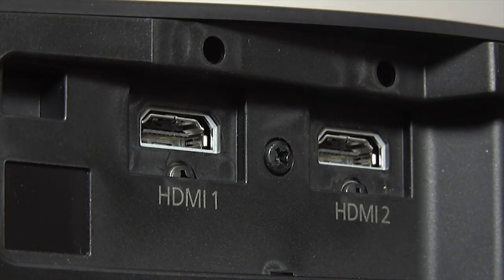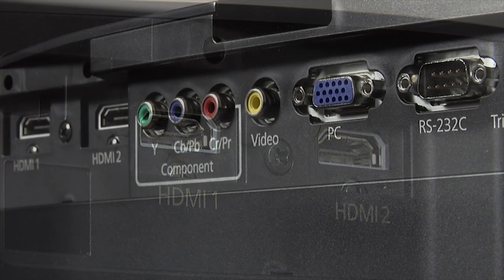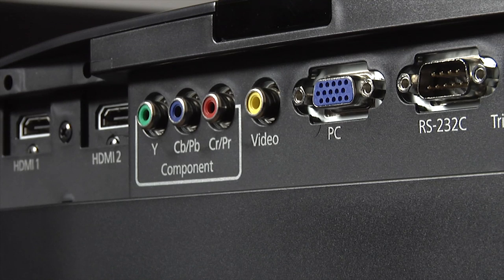At the rear are the connections, including two HDMI inputs, a VGA input and a component video input.